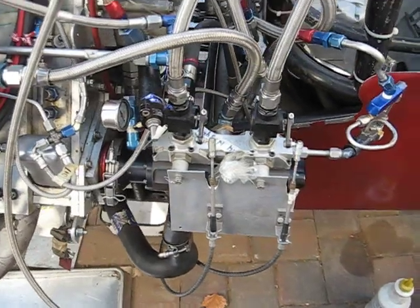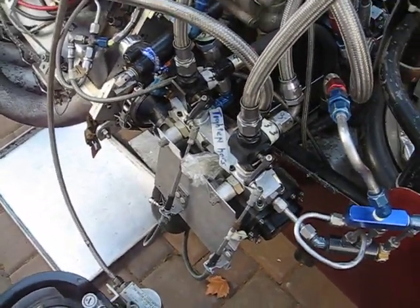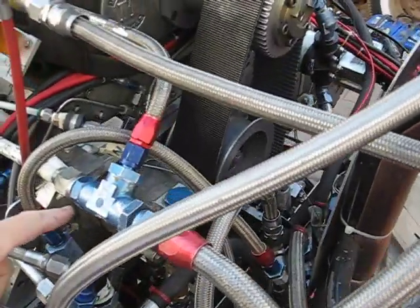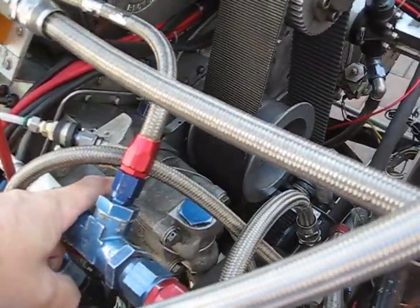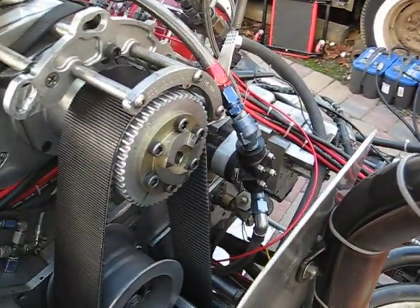This is an 88-gallon-per-minute two-stage Rage fuel pump. And then this is a Keith Black oil pump for the top end. There's also an aircraft pump on that side for the top end — that's the one we were having problems with last time.